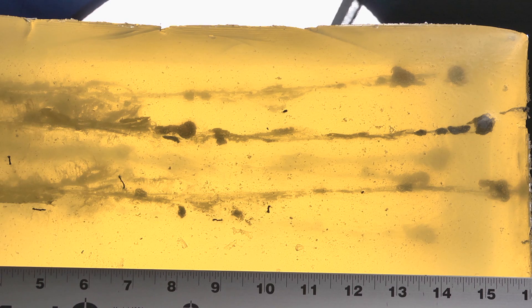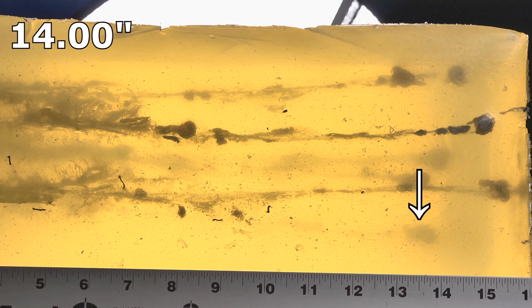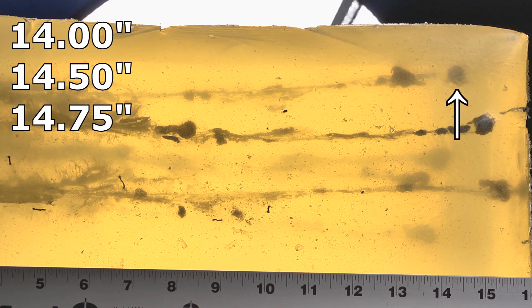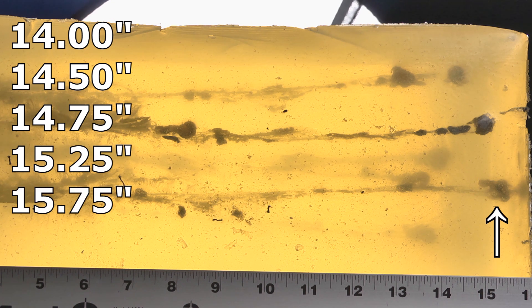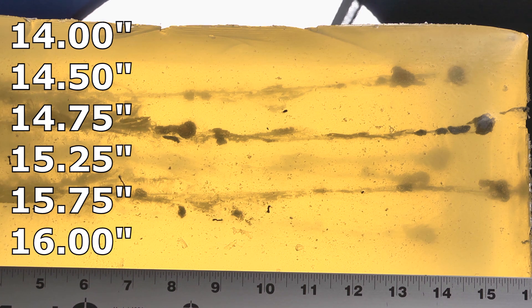On first glance, these look tremendous. The penetration is utterly fantastic. The shortest bullet we had was at 14 inches. We had one at 14 and a half, one at 14 and three quarters, one at 15 and a quarter, one at 15 and three quarters. I actually did shoot six in this and the sixth one went all the way to 16 inches.